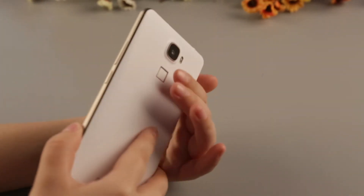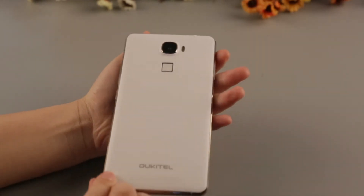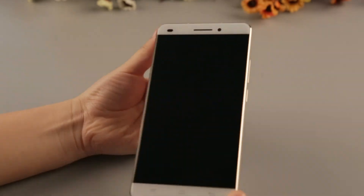With this, it just needs one step to unlock the screen. Together with other clean features, the Okitel U8 is definitely a stunning creature.